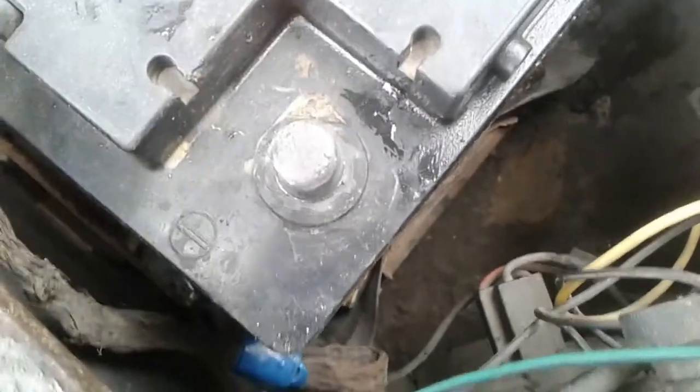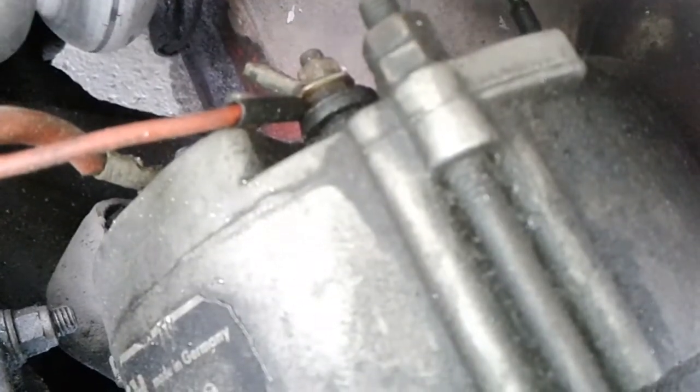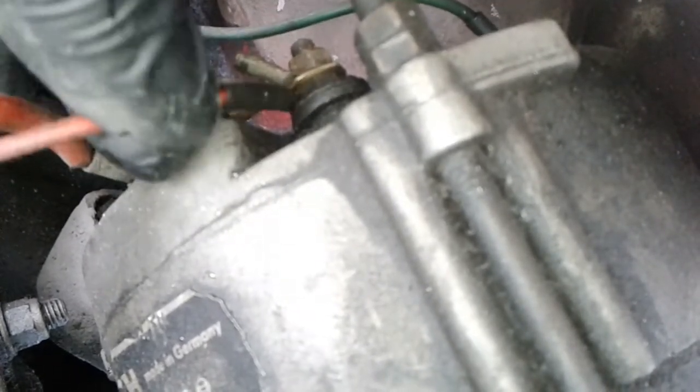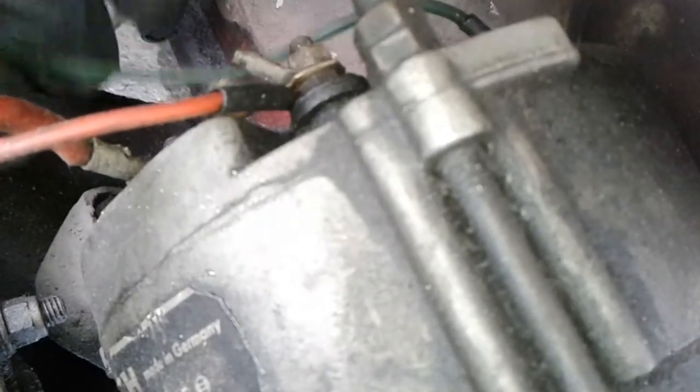Disconnect the battery ground wire — this is a must and you shouldn't skip this step. Check all the leads and connections on the alternator are good and nothing has come off.